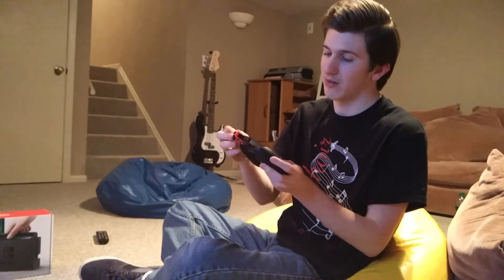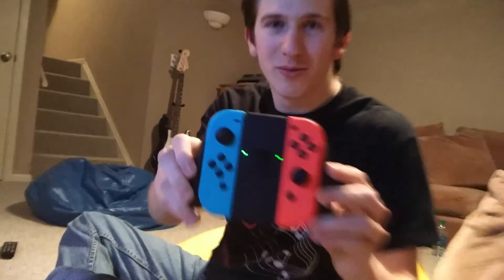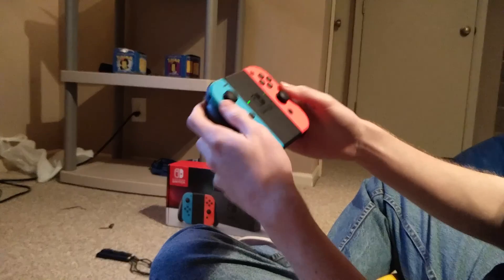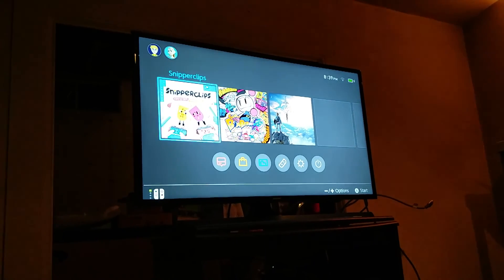Now the cool thing with these Joy-Cons — not only can they hook up to the console, they can hook up to the grip, which is a controller-like accessory for when you're playing at home and want that nice controller feel. This is what it looks like with the Joy-Cons slid in, and it's so satisfying how they slide in and out. It fits really nicely in your hands and just has a really slick, smooth feel.